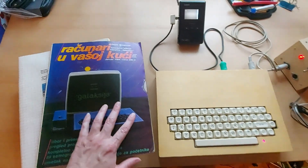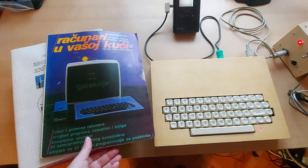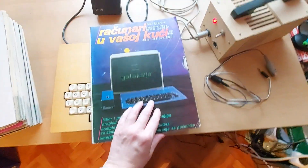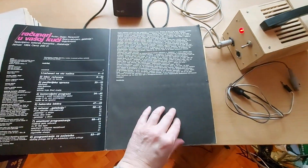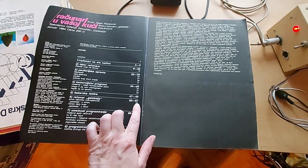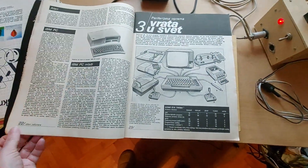This is the magazine — it's January 1984 — and this is the original magazine that was used by my dad to build the computer. The instructions are on pages 50 to 67.